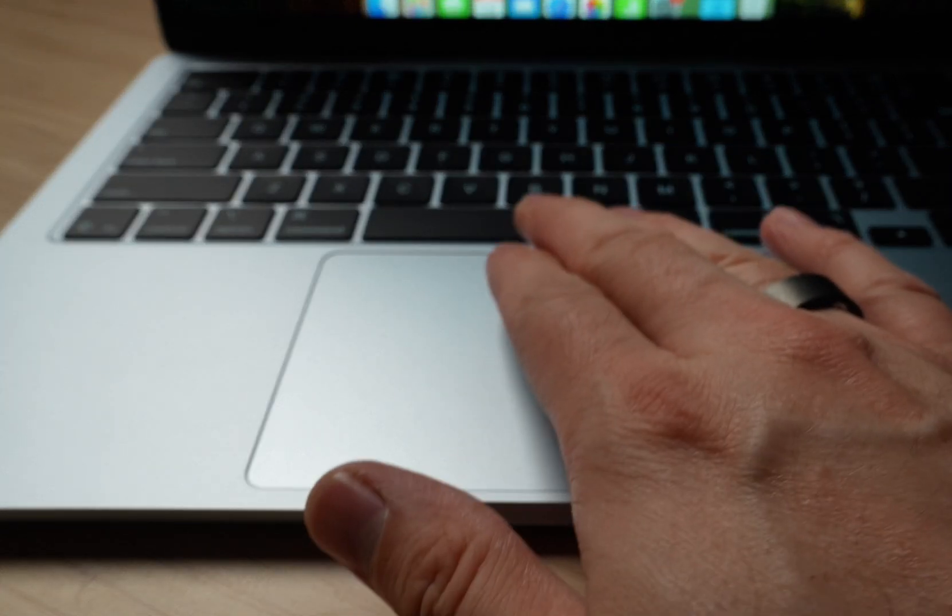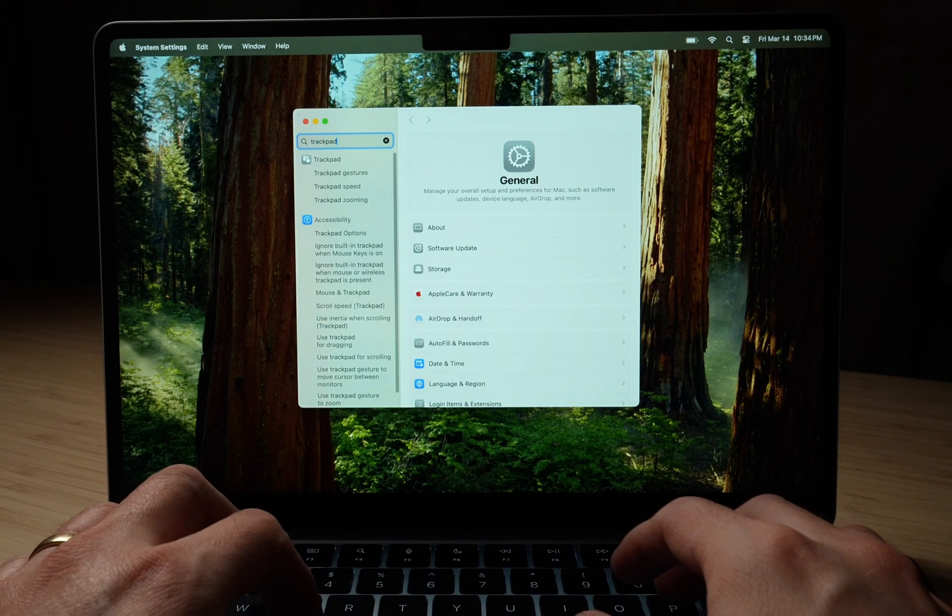A good gesture to know is three fingers up on the trackpad, which will show you every open window and let you select the one you'd like to go to. While we're in Settings, there's a search bar in the top corner — instead of trying to navigate through all the settings menus, just search for what you need. It's way easier.